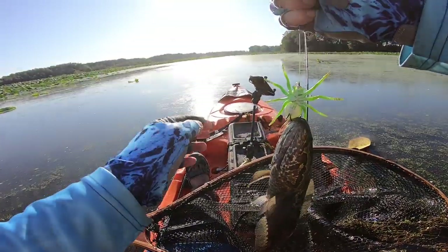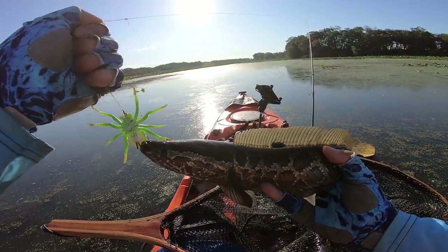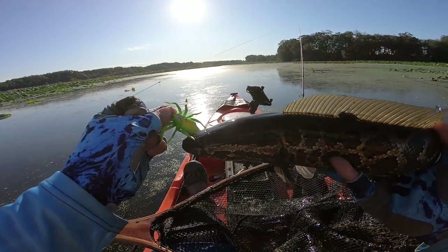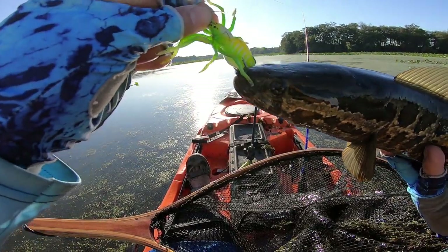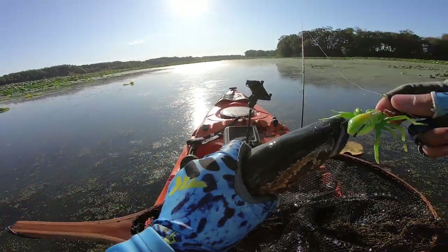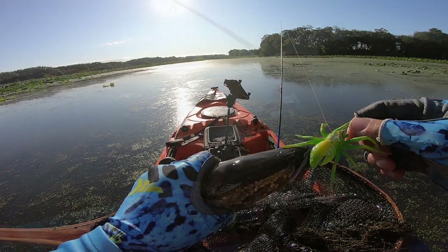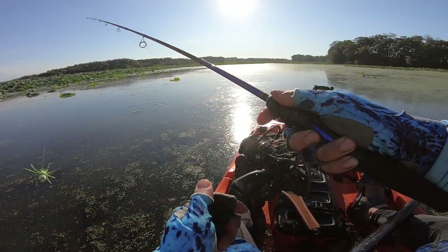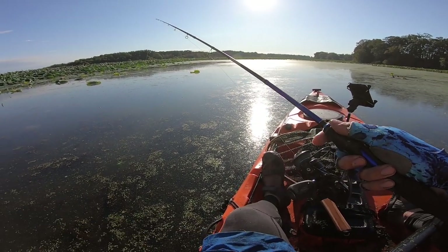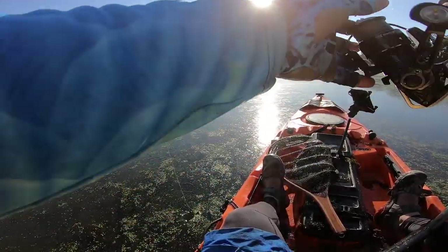My first snakehead using the Lunkerhunt. Very small, but I wasn't recording. I mean, look at this guy — it is the first snakehead, so I'm going to take it. He barely got hooked. And after just one snakehead hit, the lure is sinking. One hit and you're sinking — one snakehead and you're sinking.